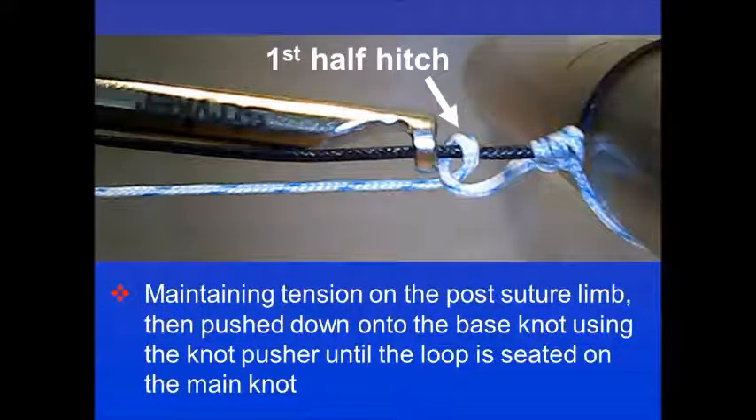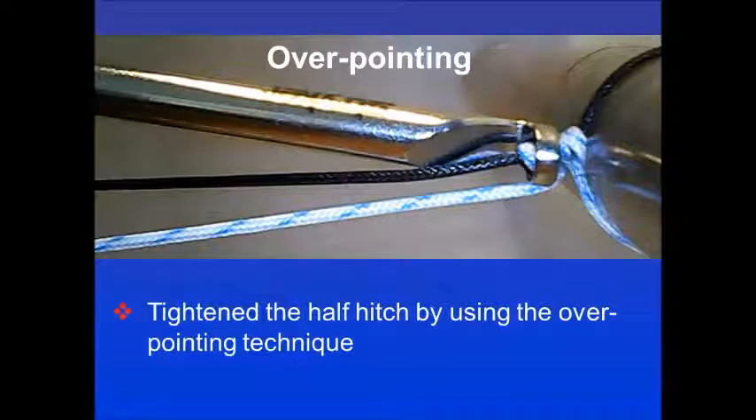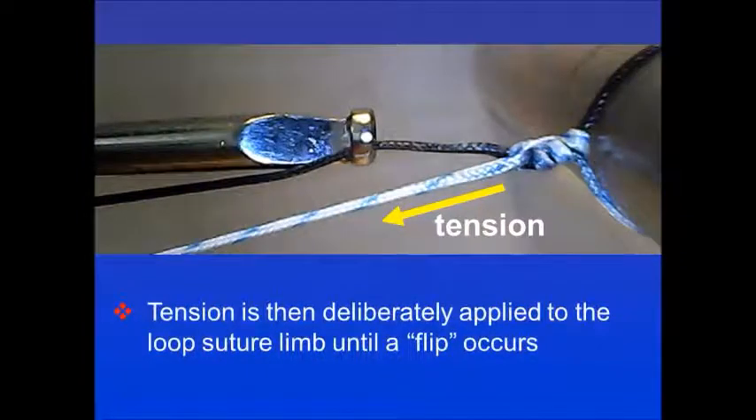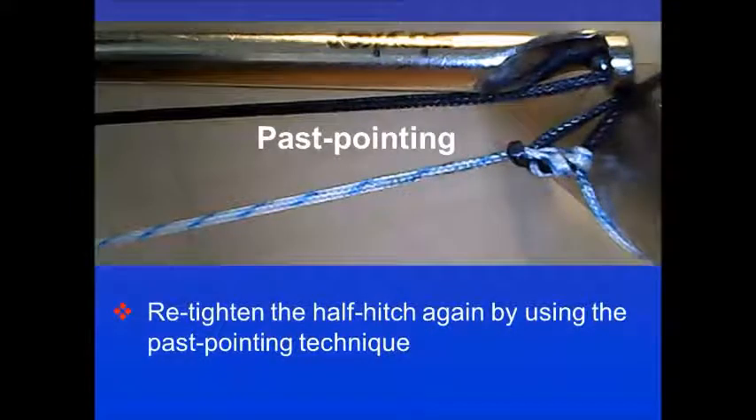Maintaining tension on the post suture limb is important throughout this tie. Overpointing is then done to tighten the half hitch using the overpointing technique. Tension is then deliberately applied to the loop suture limb until a flip occurs. Re-tighten the half hitch again by using the pass pointing technique.